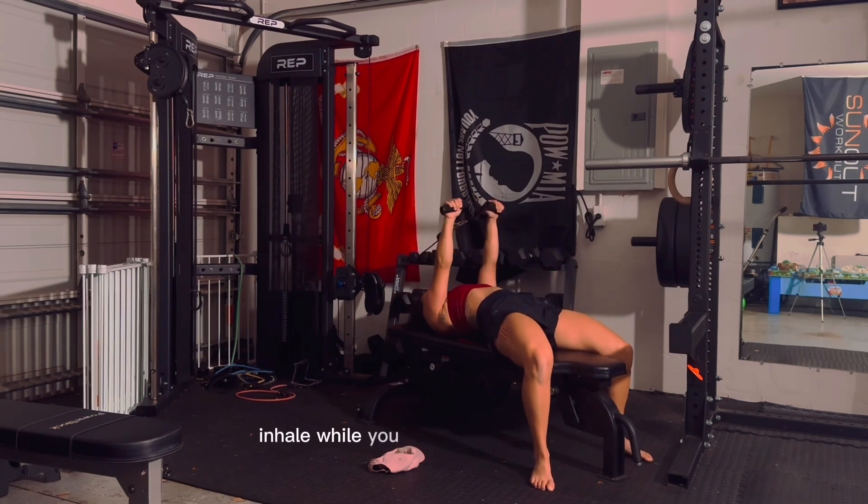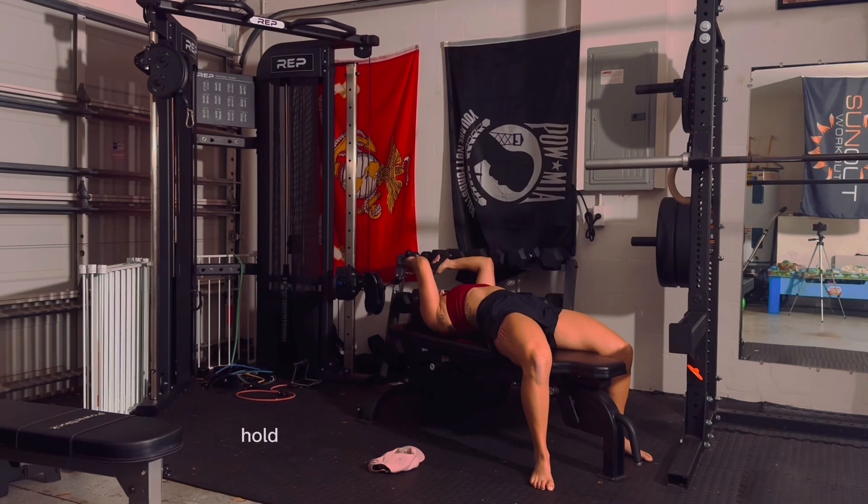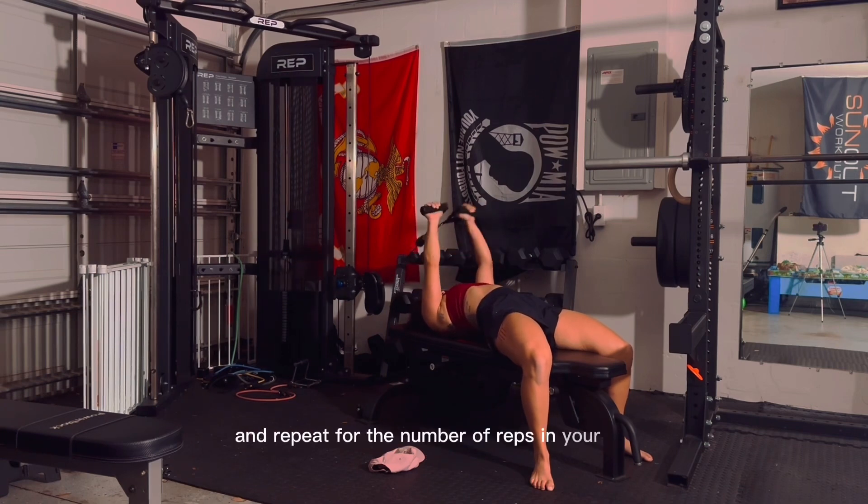Inhale while you perform this movement, then flex your triceps as you raise the bar back into the starting position. Exhale while you do so. Hold for a second in the contracted position and repeat for the number of reps in your set.